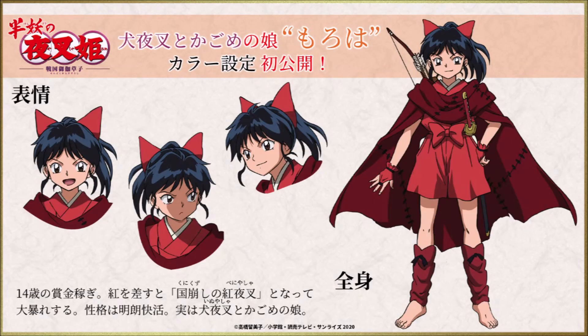Moroha looks perfect. A lot of the fandom already figured out quickly that she would be wearing red and have black hair — being quarter-demon made that even more clear. I love the concept of the bow in her hair, as it resembles dog ears in a way. She definitely has her father's looks and attitude, the smaller forelocks too, and definitely Kagome's eyes.